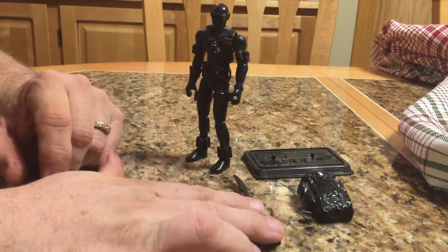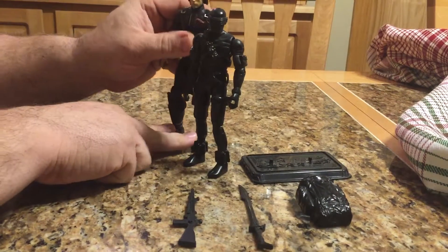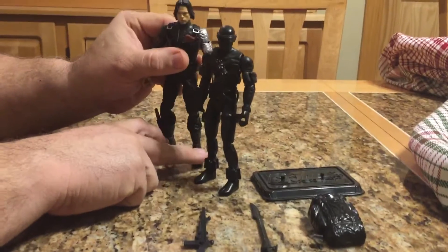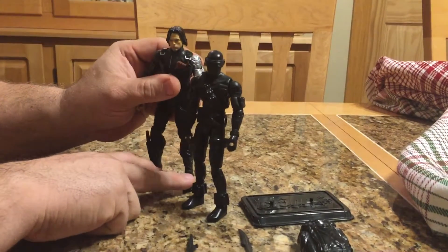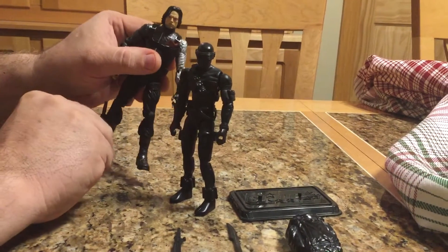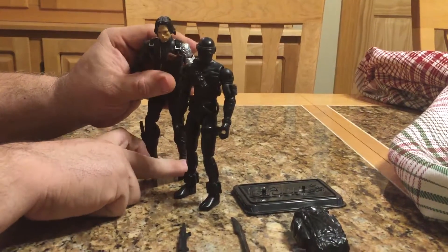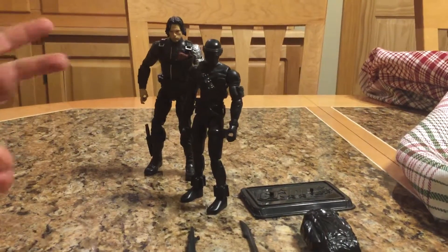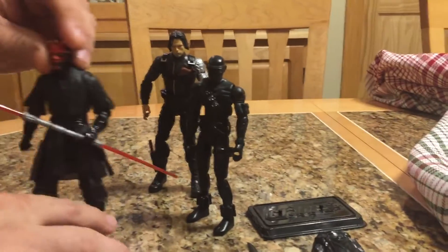I was happy to have him. As far as size goes, he's quite a bit smaller than a Marvel Legends figure. I know Snake Eyes is supposed to be a little bit shorter, being that he's played by Ray Park in the movie, so it could work if you wanted it to.